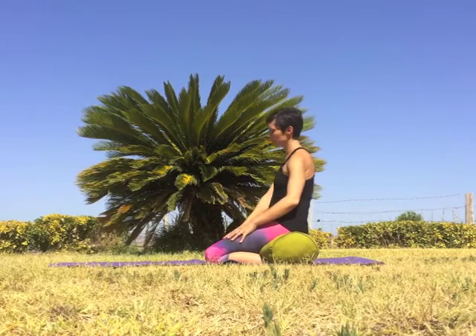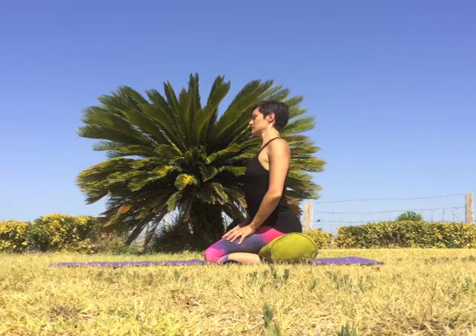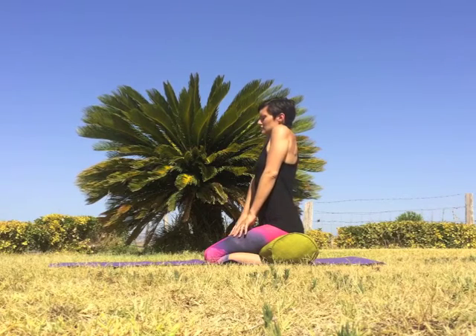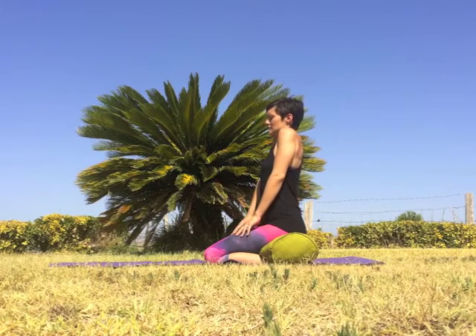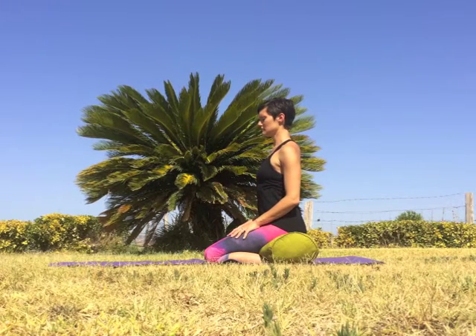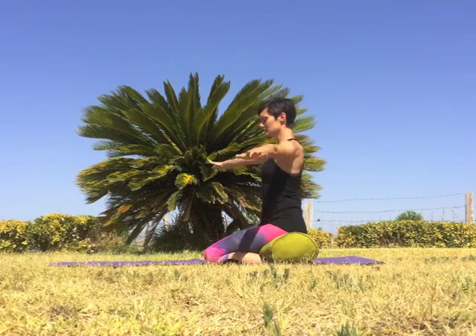Come back to center on an inhale, squeeze the shoulders up to the ears, exhale to lower them down. Inhale squeezing the shoulders up, exhale release them down. Keep moving with your own breath — inhale to lift and squeeze, exhale to lower and soften. Open the arms out to a T shape.